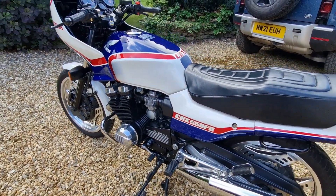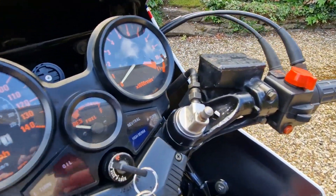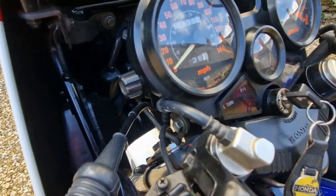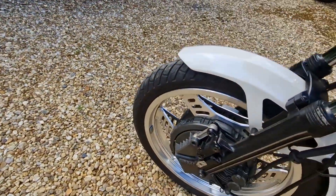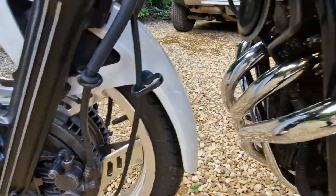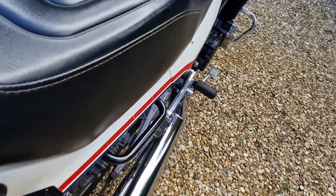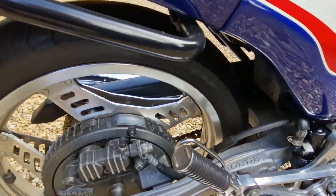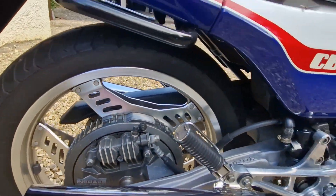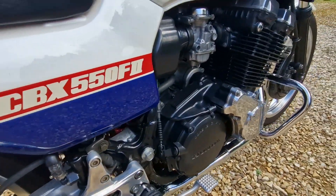At the time, Honda threw pretty much everything they could at this bike from a technology point of view. You had air-link suspension at the front, anti-dive on the front forks, Pro-Link rear suspension, and the inboard ventilated disc, which we'll talk more about in a minute. It really did pretty much have everything.